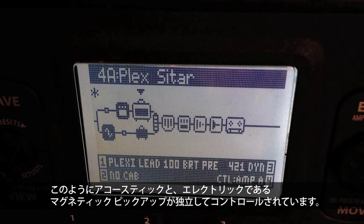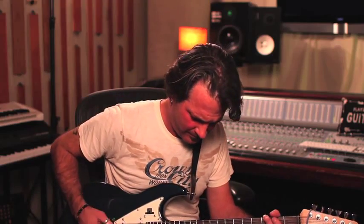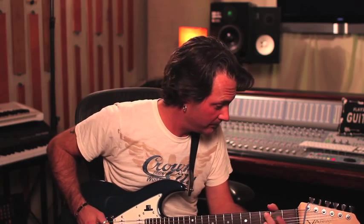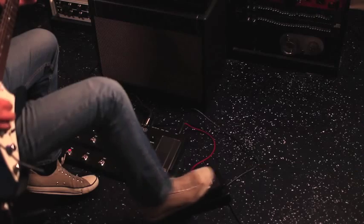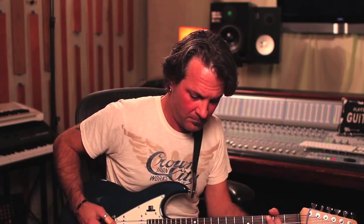So now I have completely separate control over the acoustics and over the electric magnetic sound, and I can mix them together. Here's the dry guitar. And here is the wet acoustics going right into Pro Tools — which is pretty cool. I can mix and match them to my heart's content. Think of the possibilities of doing that live or in the studio.